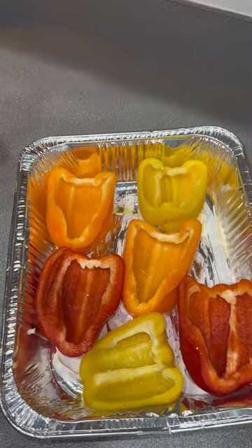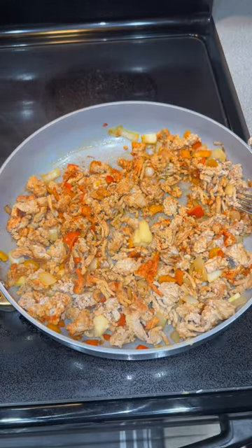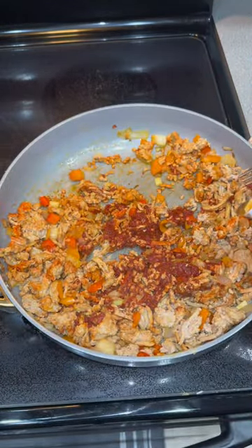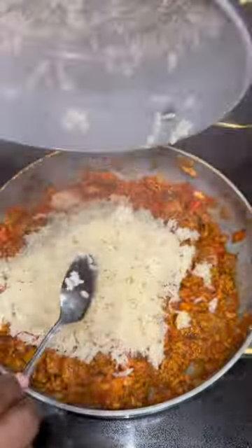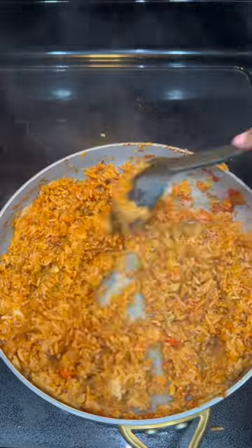Once you've cleaned and cut them, go ahead and put them in a pan, oil them down with a little bit of olive oil and salt and pepper, and put them in the oven on 350 for about 10 minutes. Then for your mixture, add your bell peppers, onions, some rice, and seasonings. I added some tomato paste and ginger paste to get it to this color and texture.